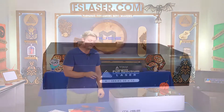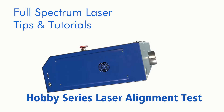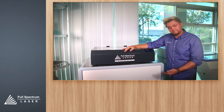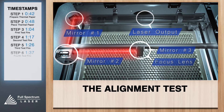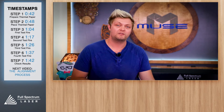Hey guys, it's Walker with Full Spectrum Laser, and today we're going to show you the alignment procedure for your hobby series. Your laser cutter comes pre-aligned, though sometimes you might need to realign it. So we're going to check our mirror alignment with the mirror alignment test.